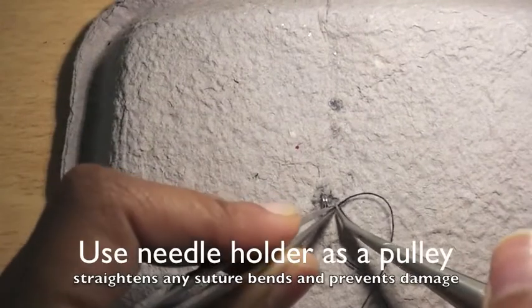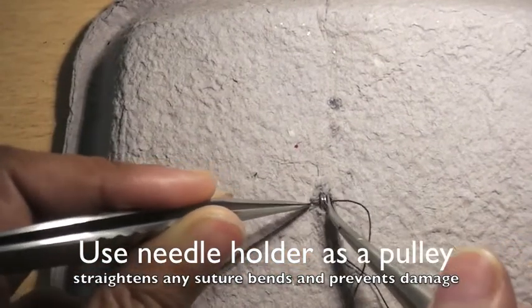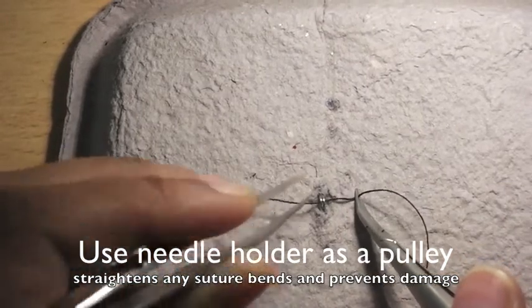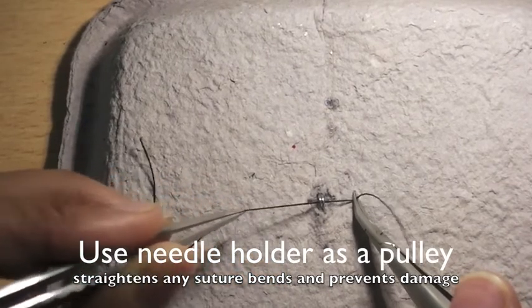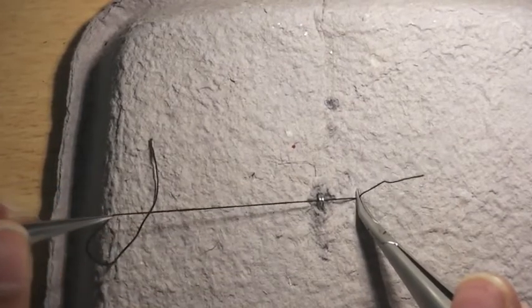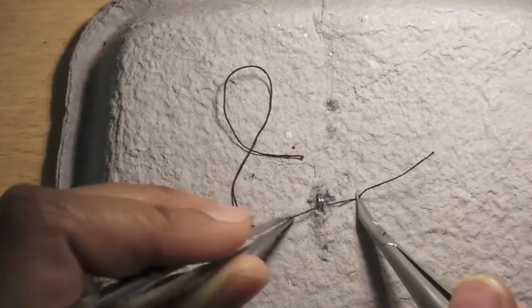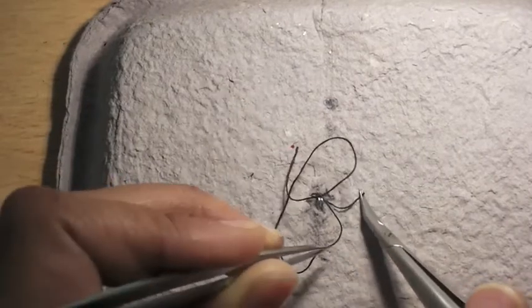Pass the suture through the peg hole and try using your needle holder as a pulley, as you would do in microsurgery. This allows the suture to glide through without stretching the hole, although this isn't the situation in this task because it's just a steel hole. Once you've got to the end you can see it pop through — just stabilise it there.